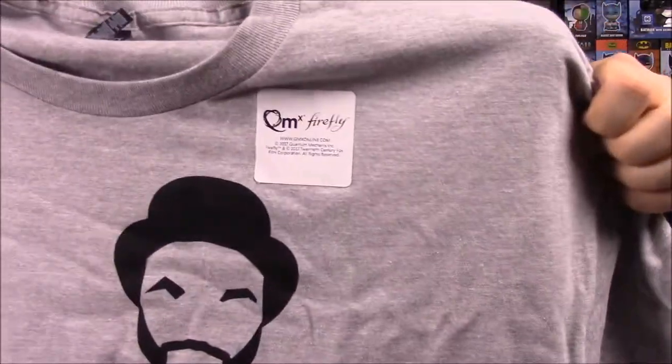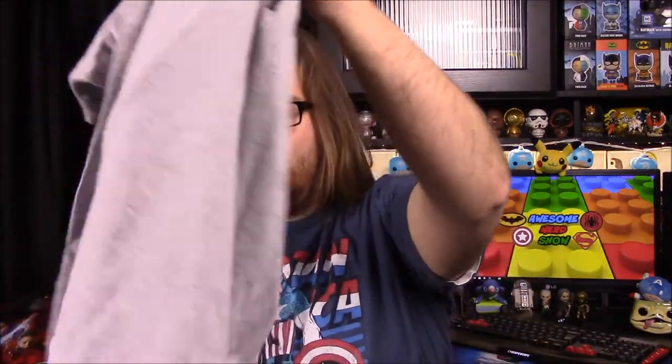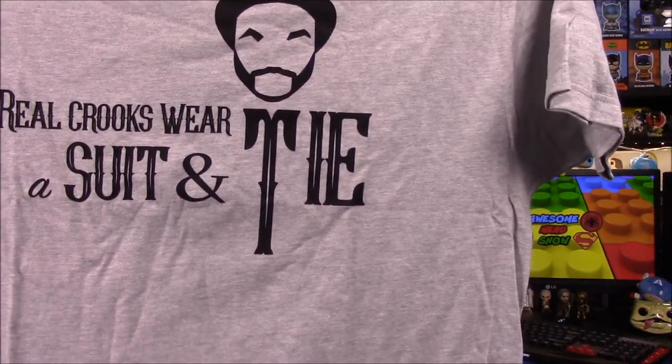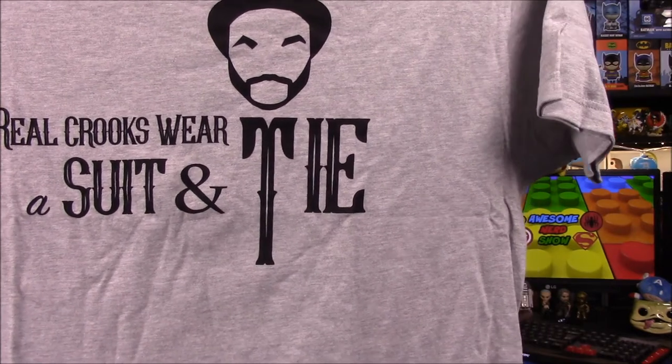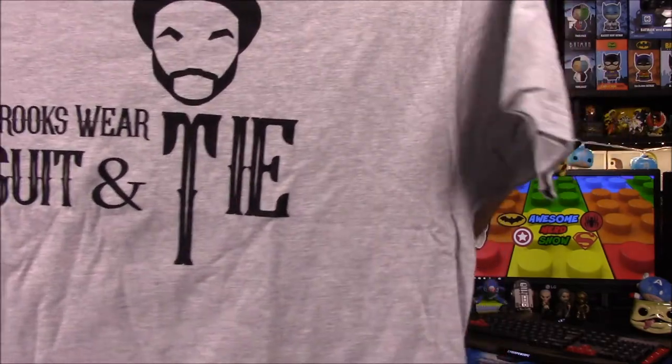The shirt color is kind of weird, but it does have a weird sticker — QM Firefly. That's a new sticker they put on the shirts. I like how the T on tie kind of looks like a button-down with the collar. So it's like the shirt itself is part of the design, which is kind of cool. So we're going to have Badger this month.